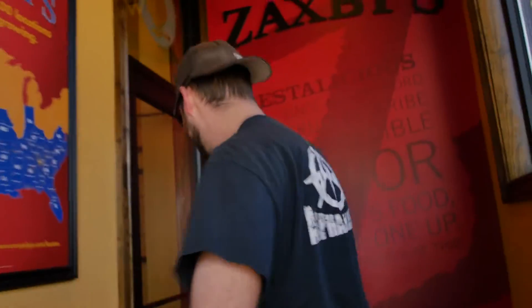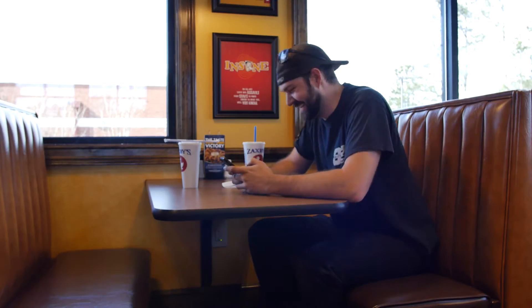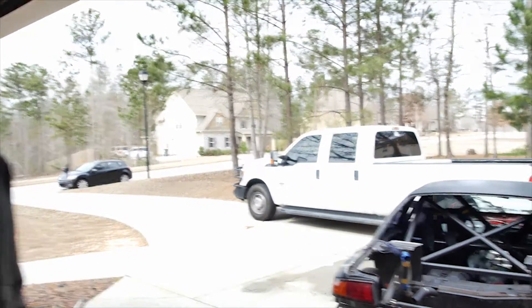Getting some Zaxby's. So now we're back from lunch, ready to get started, got everything set up — and we're going to procrastinate a little more and go do some dirt road anarchy. Should be fun.